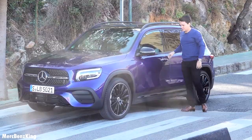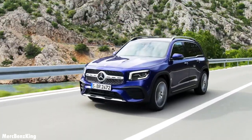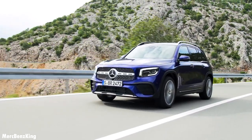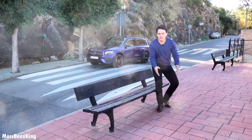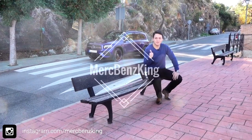Thanks for watching Merz Benz King. I hope you liked this video — stay tuned for more, because we also drove the GLB 35 AMG. See you guys in the next one, bye bye.